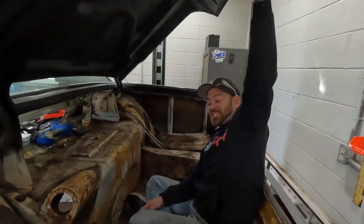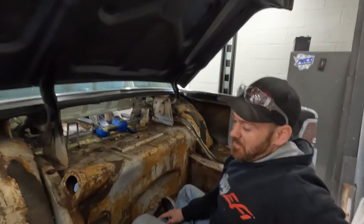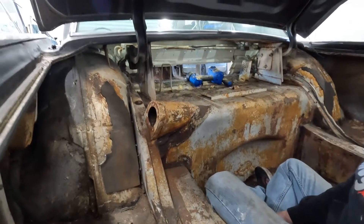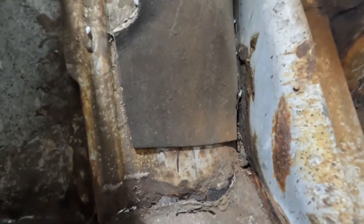Just hanging out in the trunk — lots of room for activities back here, lots of dead bodies. We're getting ready to cut the fender wells out so we can fit the 12-inch wide wheels. Mother nature's already done a little cutting for us on this one, but we're going to fix it up.